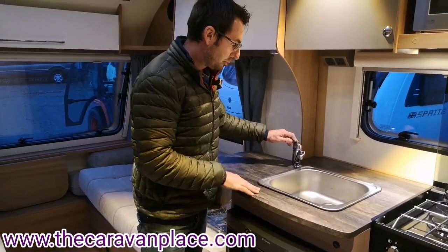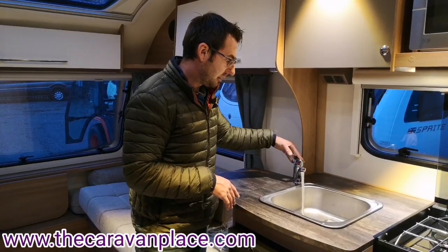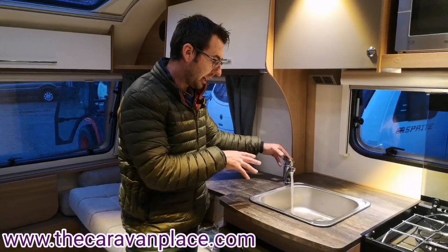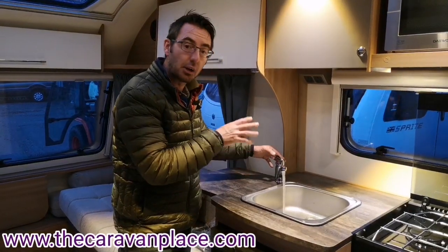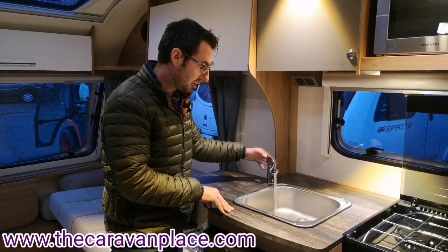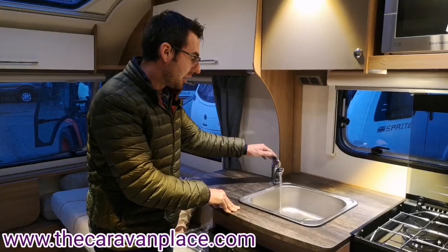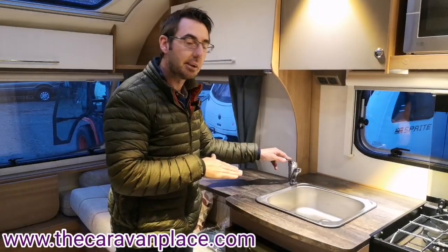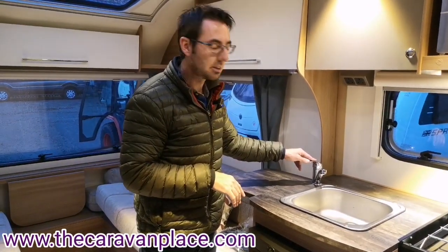Once we've put our water pump on we can get the water through the system — literally hot and cold — and get all of the air out of the system. We will get a good five minutes or so of coughing and spluttering if we've had the system drained down. Once we've got a nice steady flow of water and all of the air is out of the system, we can then open up our other taps — our bathroom and our shower — to get the rest of the air out, and then we can put our heating and hot water system on.